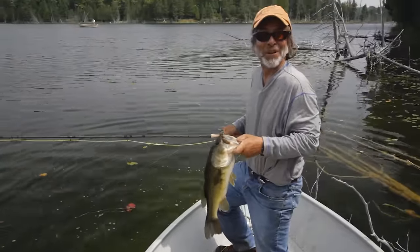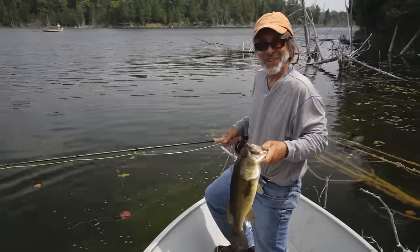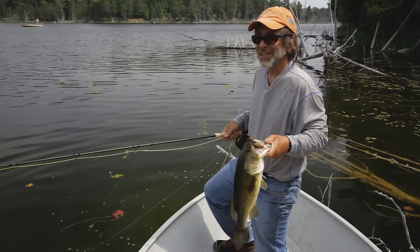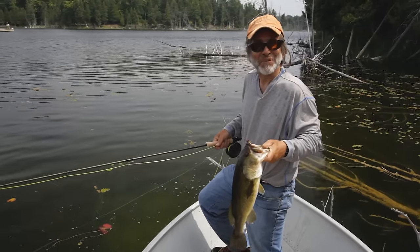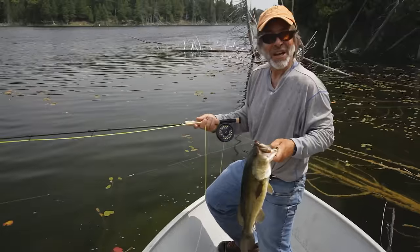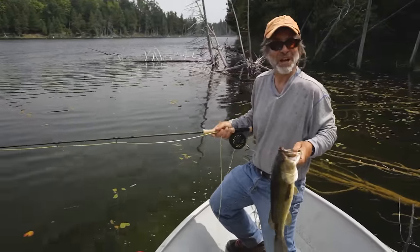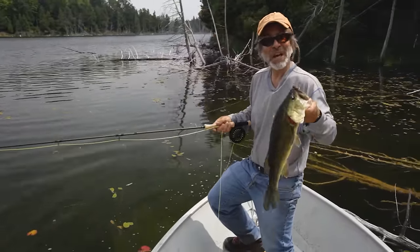It's not hard to figure out why bass are America's favorite game fish, and they're great on a fly rod. You don't have to cast very far. You don't need a lot of fancy flies or fancy equipment. Everything I've got here for catching bass costs around $200 — a complete fly rod outfit for catching bass. And we're having a ball today.